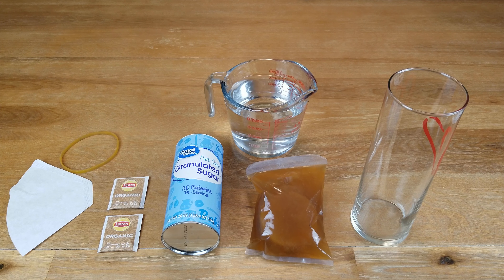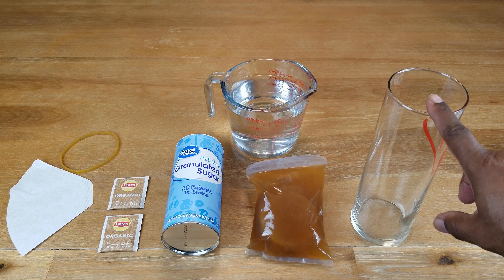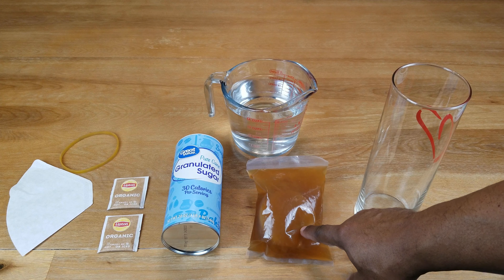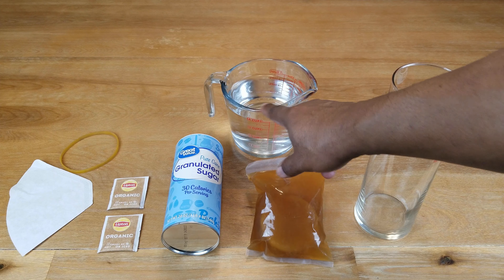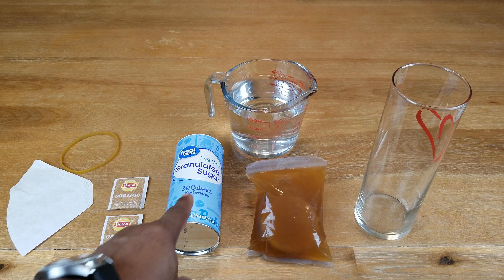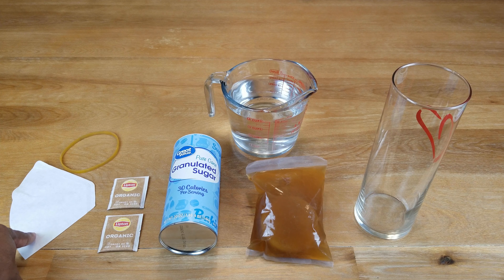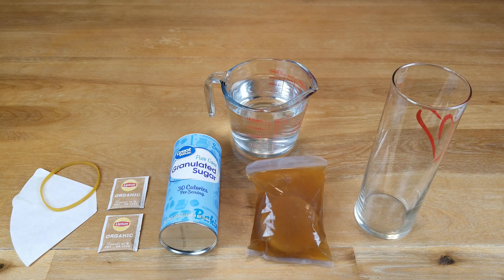Now to make our kombucha we need the following items: something about one quart or larger container or jar to do the fermentation in, our SCOBY starter, anywhere from four to six cups of water — that's one liter or above — about a quarter cup of sugar, two tea bags, a tight weave cloth or coffee filter to cover it with, and a rubber band to secure it.